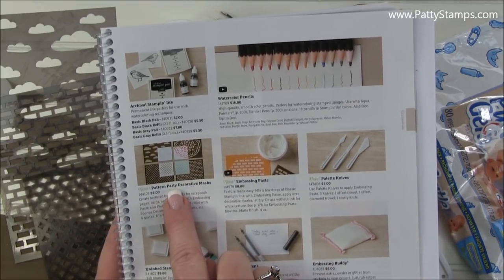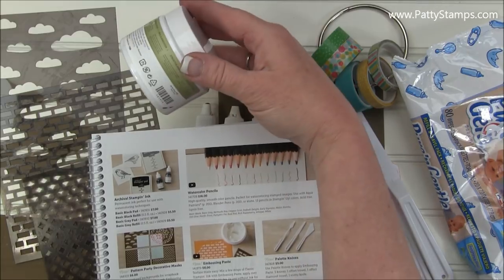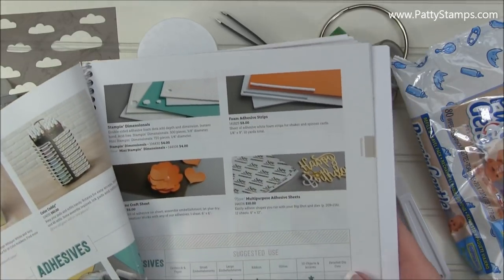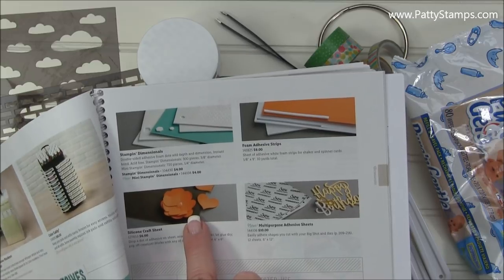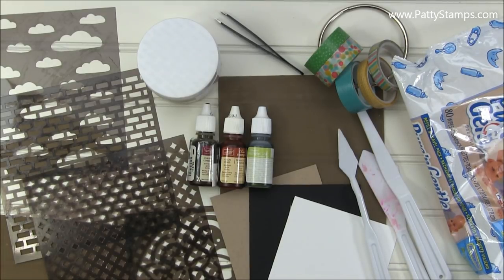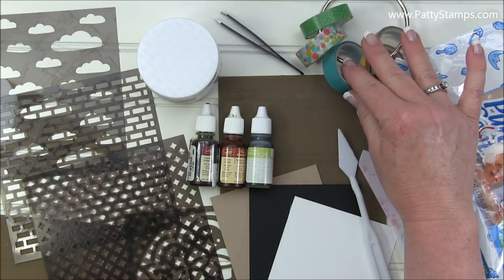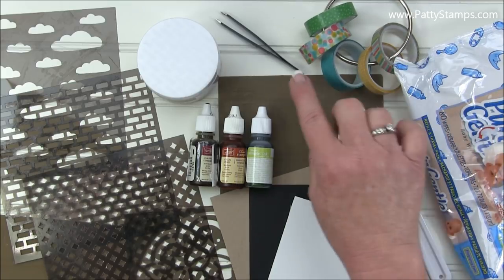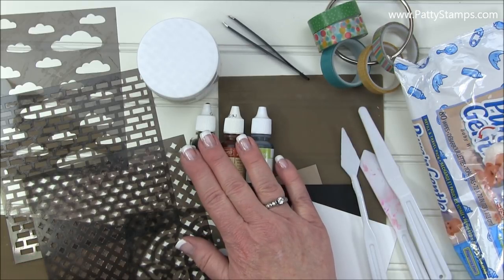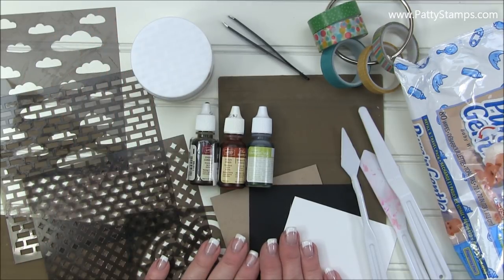We have the Party Pattern Decorative Masks, the Embossing Paste, and the Palette Knives. If you flip to page 203 you'll find the Craft Silicone Sheet. A couple of other handy supplies: baby wipes, washi tape — I'm using up some retired washi tape, which is a great use for leftovers — a pair of tweezers, re-inkers if you want to color your paste since it comes in white, and of course some cardstock.